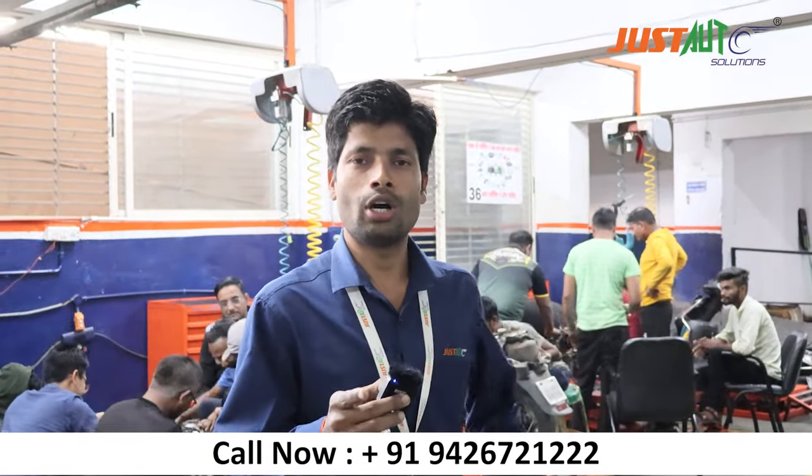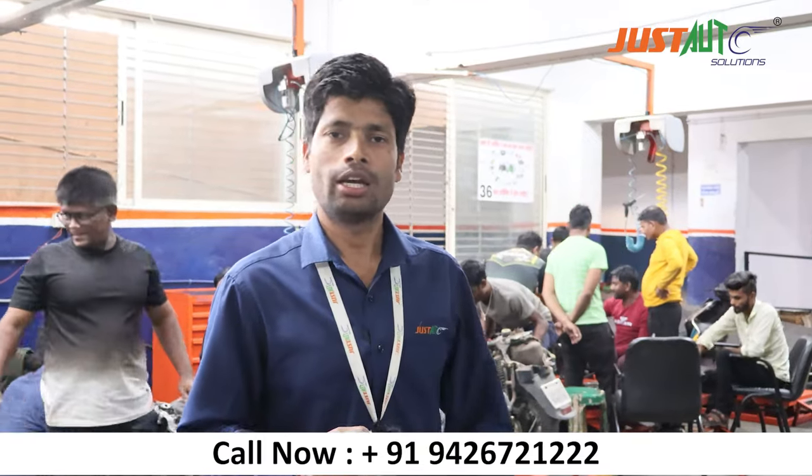If you need to take training or are thinking about taking training, you can contact us through our DM. Thank you.